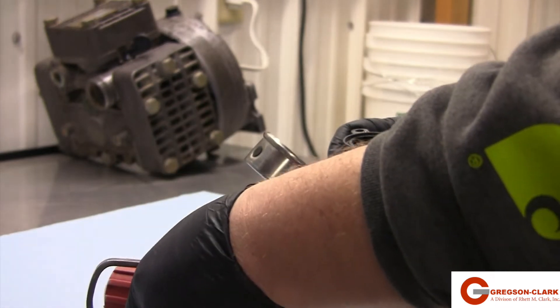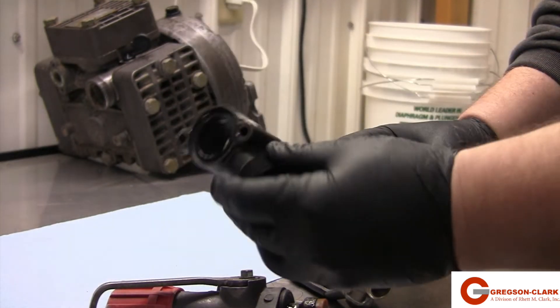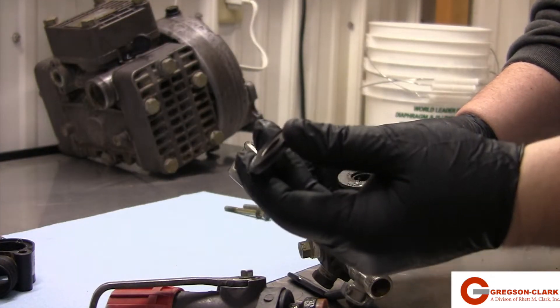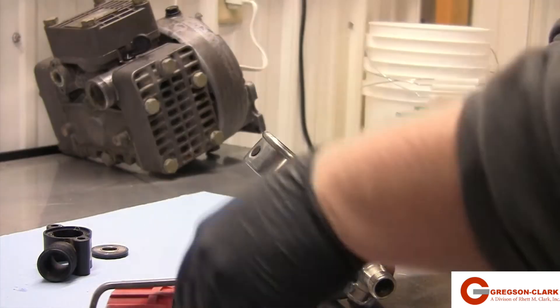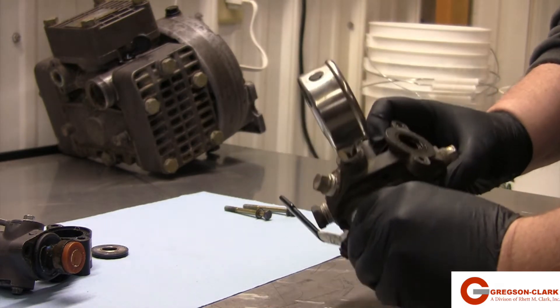Set the top assembly aside while you remove the RV body and the lower seat assembly from the regulator body. Once the top components have been removed from the main body, clean the main body before rebuilding.